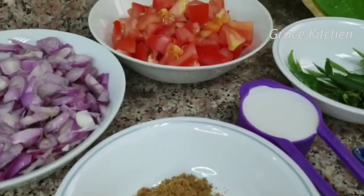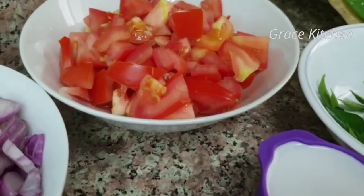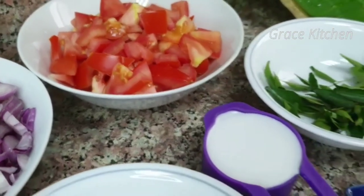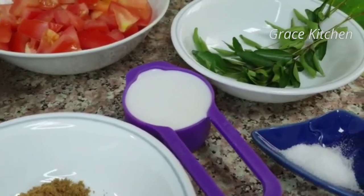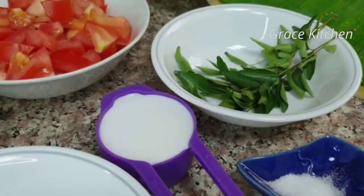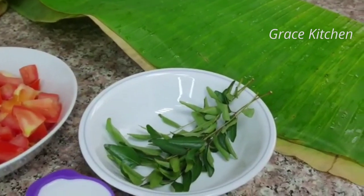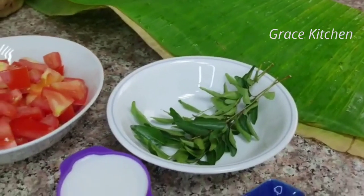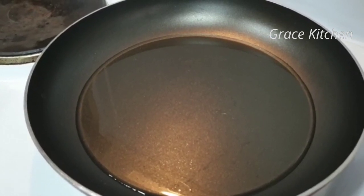I will add 2 tablespoons of medium-sized onion, 1 teaspoon of lemon salt. Then I will add milk, and then I will add 3 eggs. I will add the meat in the pan, mix it up.